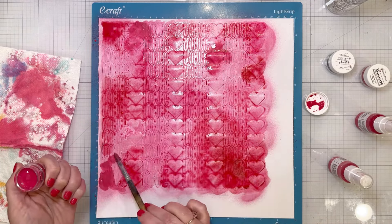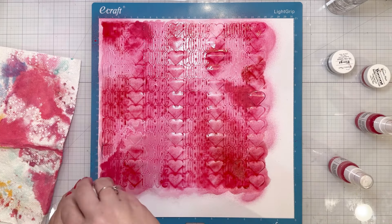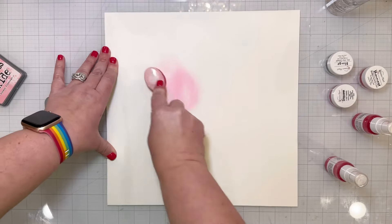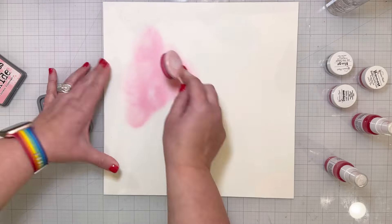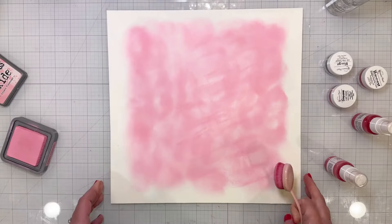It's not a fancy cardstock of any kind. It is a textured cardstock but any white cardstock that you have will do. If you leave it on the cutting mat — the sticky mat — it does help to maintain its shape while it's drying. Then I sat that off to dry overnight.